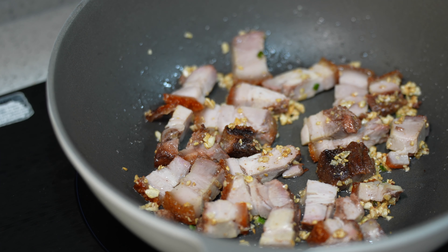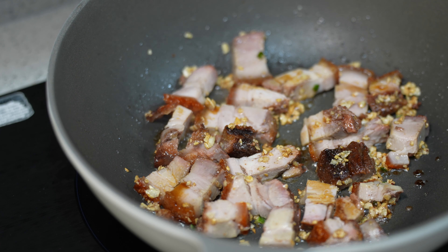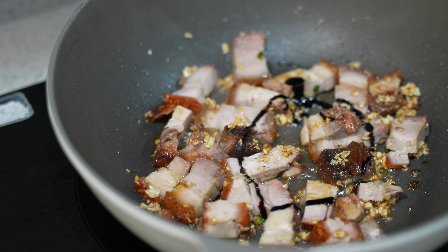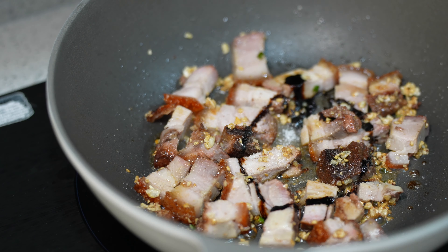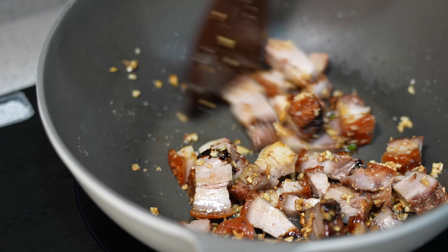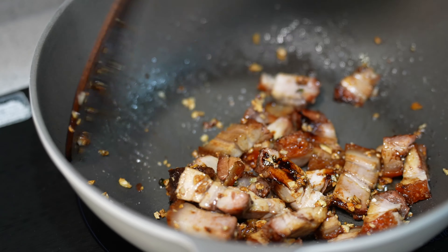Alright, next thing — tune down the fire a bit. I'm going to give it a bit of light soy sauce, a bit of dark soy sauce, and some sugar. Usually they will add chili padi to this. And now I'm going to raise the heat to medium high.